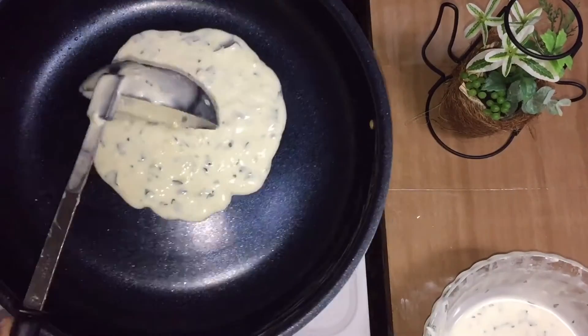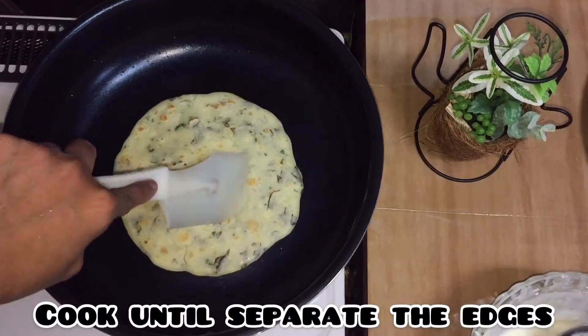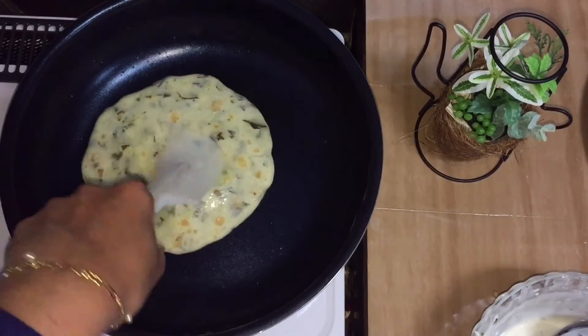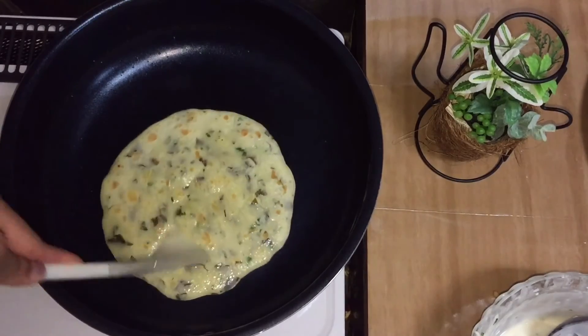We will use this for the first time. We will use the oil for the first time. We will press it.